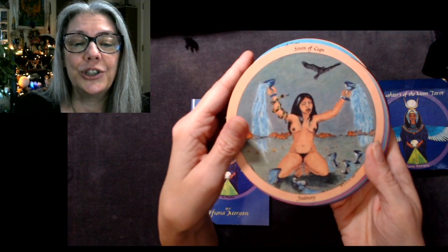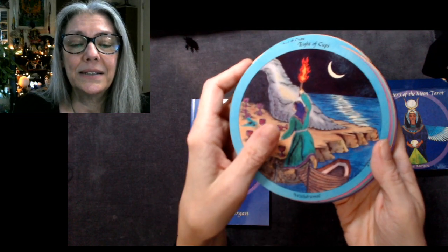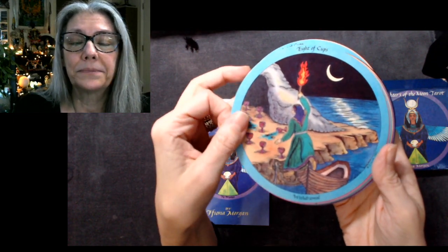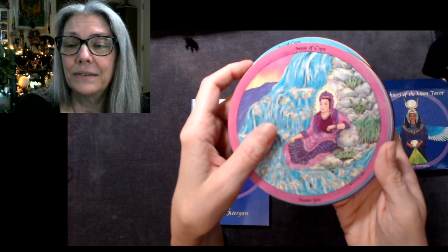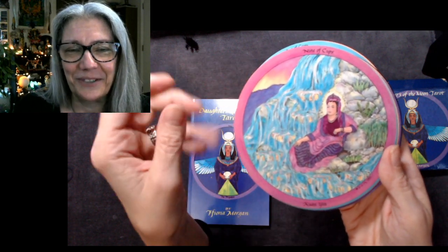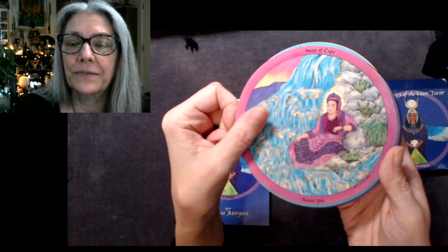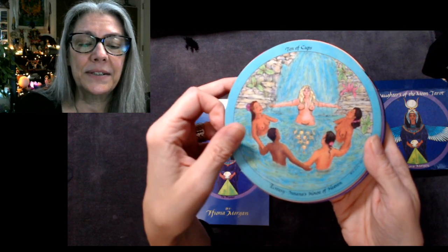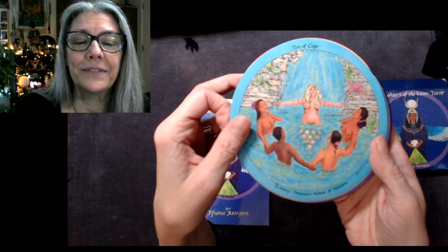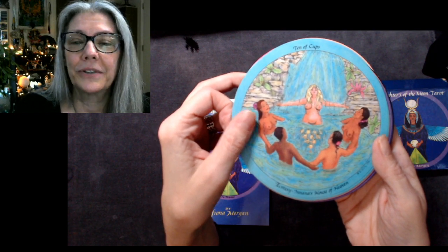Seven of Cups: Jealousy. Eight: Withdrawal. Nine is Kuan Yin — goddesses pop up at random here, but an absolutely beautiful image for the goddess of compassion.